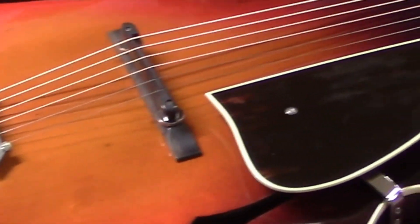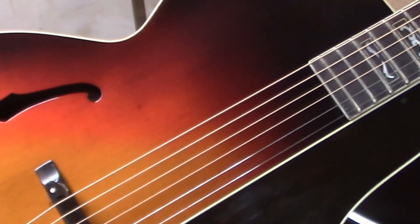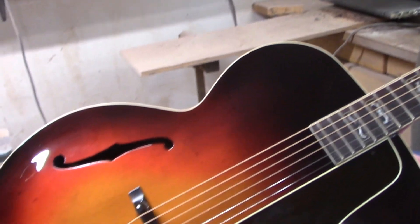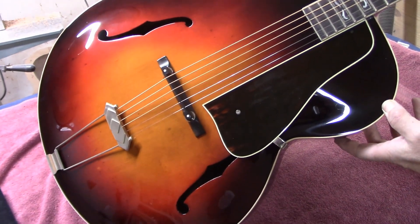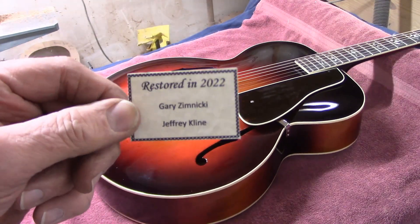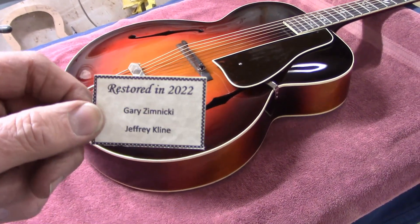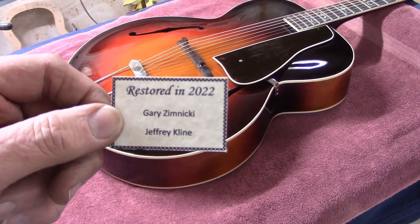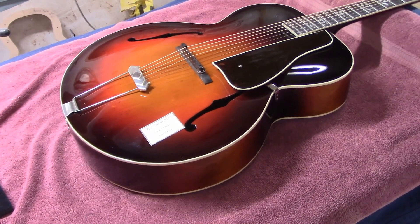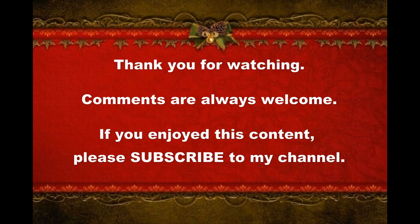There it is. All done. That was a big project. The last touch — this was the request of the customer. He wants us to put a label in it, just acknowledging that we did some work on it. We'll glue that in through the treble F-hole, and then we're done with it. Great project. Well done.